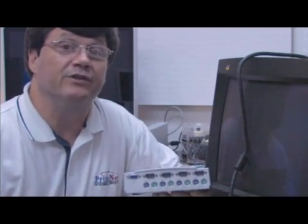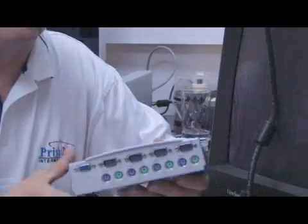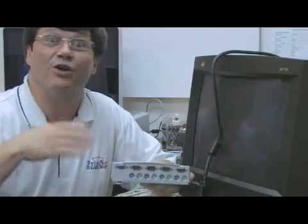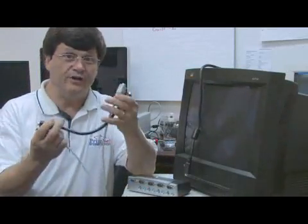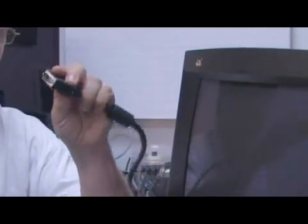KVM switches come in a number of configurations. Some are cables that have just two outlets. Some are boxes that have four. Some have as many as eight, sixteen, or thirty-two. For the purpose of this demonstration, you're going to need two video cables, male to female, your KVM switch, and of course your monitor with a cable on it.